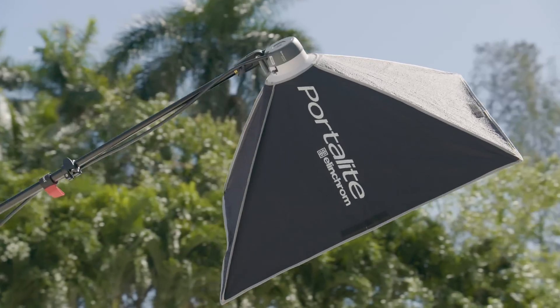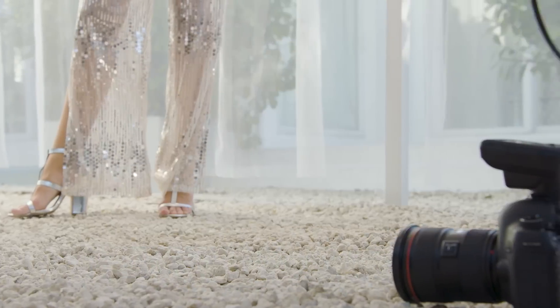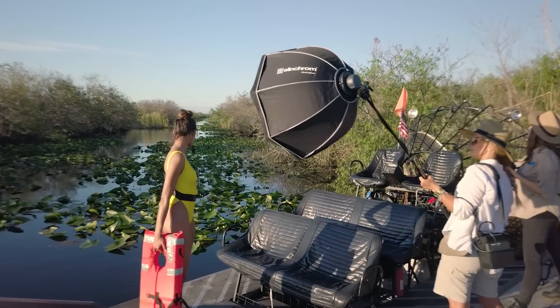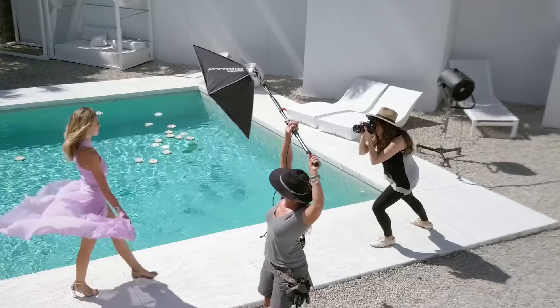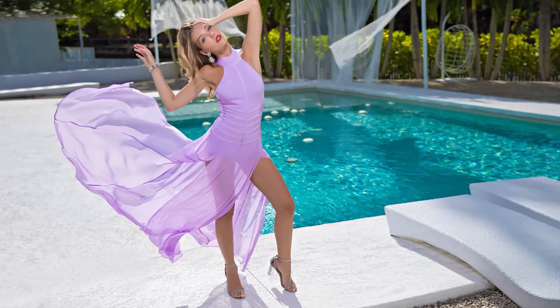We've kept 500 watt-seconds of power in the head while removing the weight. Your assistants will thank you, and they'll be able to more easily position the light to perfectly accent your model, giving you the ability to move with your model and gain more creative control.